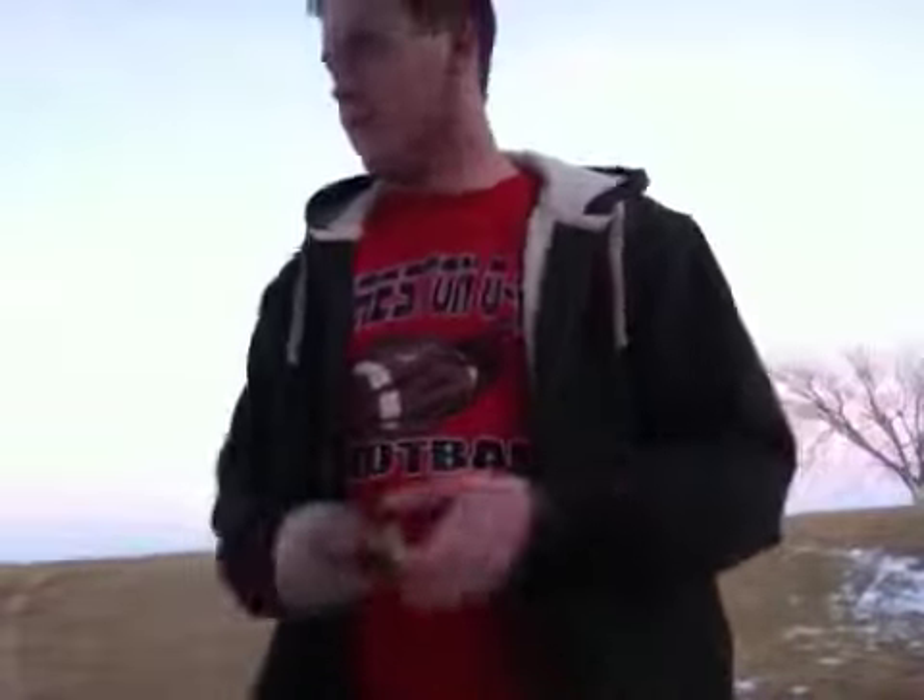Okay YouTube, what's going on? RebusDipper here. I haven't made a video in a very long time. I apologize for that. I've just been really busy hunting, trapping, and all that kind of stuff.